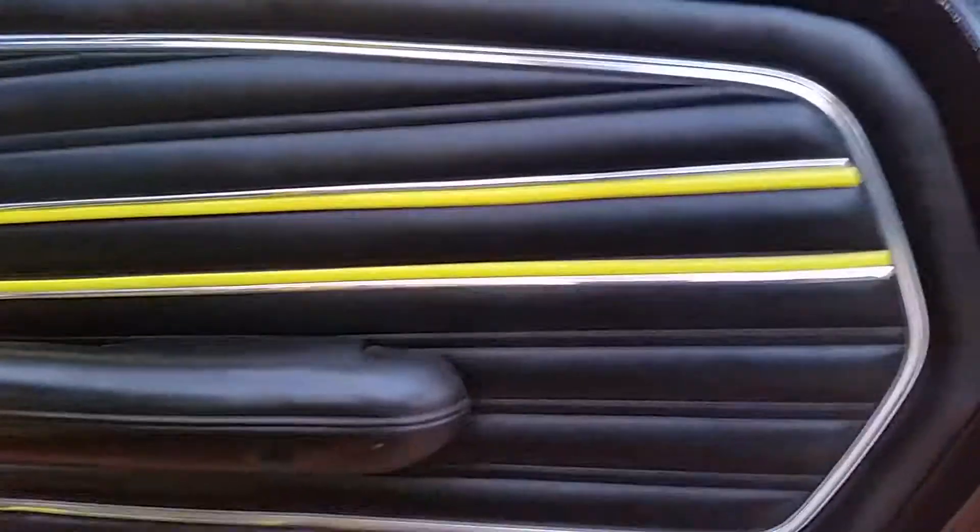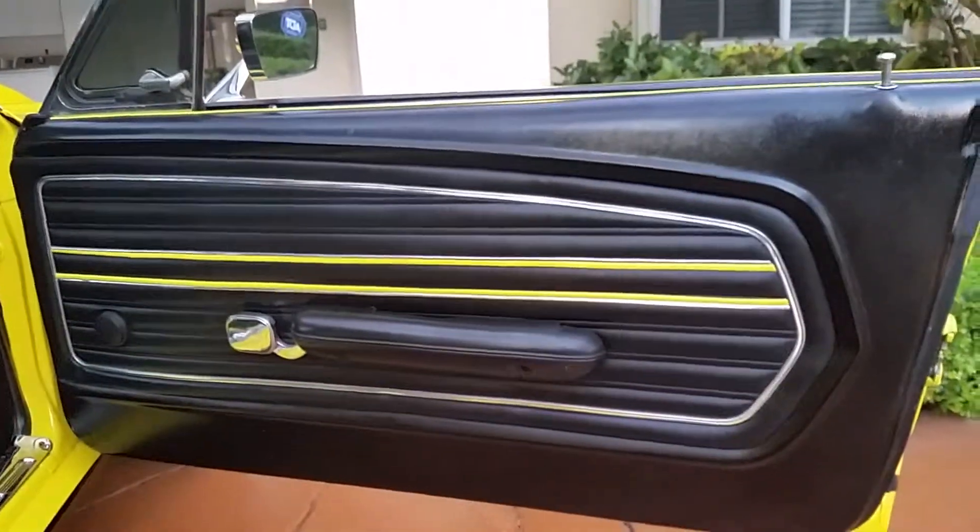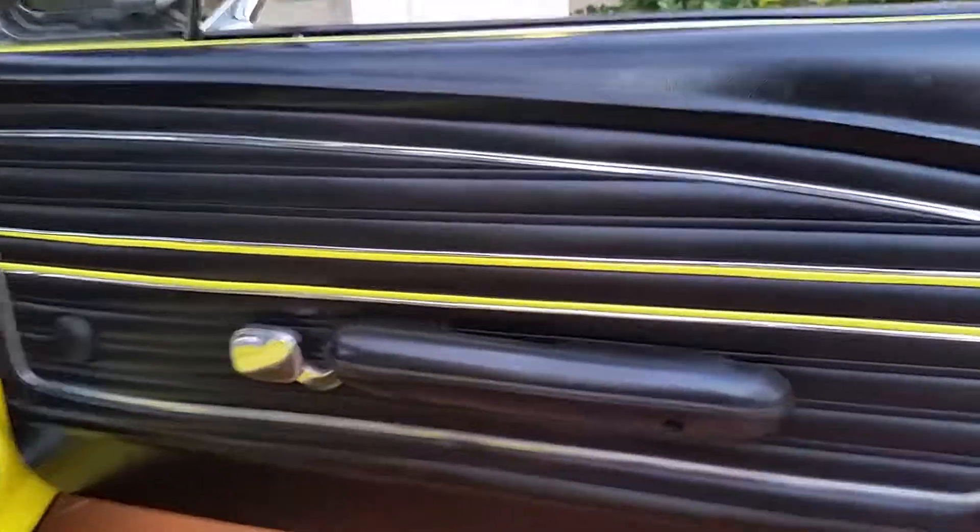Here's a faraway shot, here's a close-up shot. It's the regular trim that you buy at the auto store. The chrome is a quarter inch and the yellow is slightly double that — I think it's five-eighths.